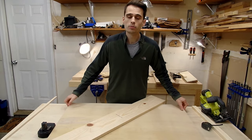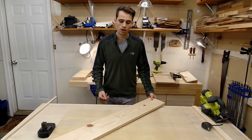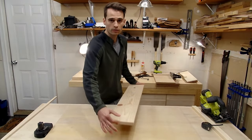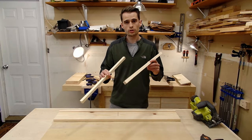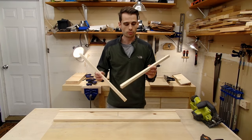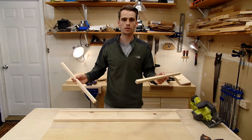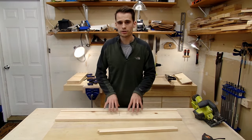Once you have the dimensions of the base decided upon, that's going to determine what the rest of the dimensions for your pieces are going to be, starting with the track. The length of your track is going to need to be the same size as the length of your base, or if you're using the width of your base, it's going to need to match that width. The support rails are going to determine the depth of the cut — whatever their height is, that's how deep a cut you can make. I'm using ¾ inch, which means I can cut up to a maximum of ¾ inch, which for what I'll be doing is plenty. Once you have all these materials cut to size, we can begin working on the track itself.